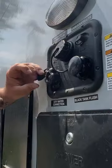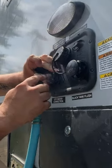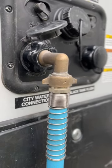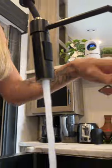Now we can connect the hose to the RV. We make sure we're using a 90-degree brass fitting so it doesn't cause stress on the hose or the fitting. And that's it! Now we have clean water wherever we go!